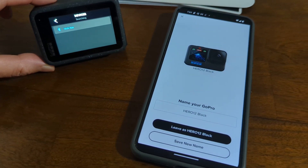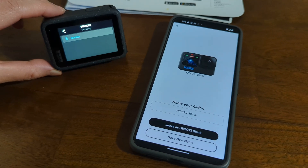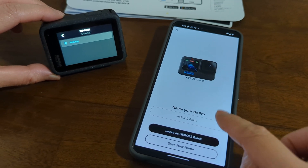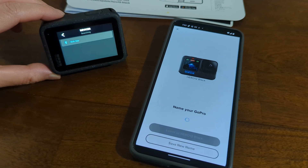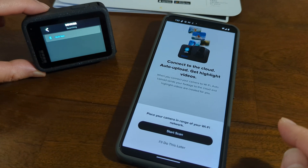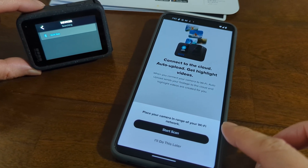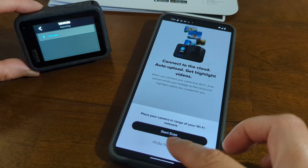And it is asking, name your GoPro. So I will just leave it as it is — Hero 12 Black. Let's save it. Oh no, not save new name. Okay. Place your camera in range of your Wi-Fi network. I'll do this later.